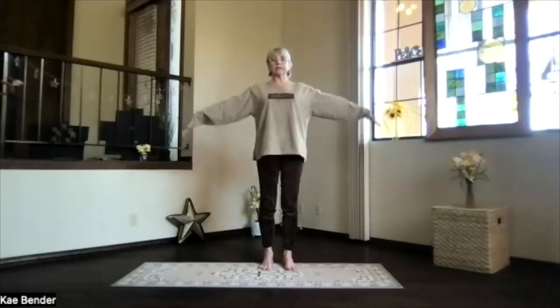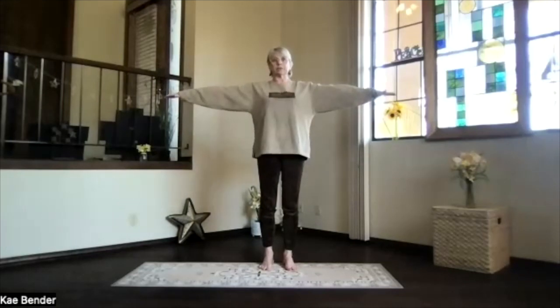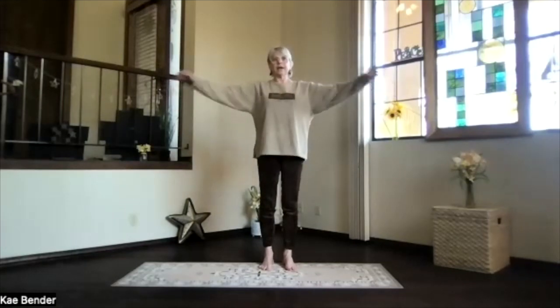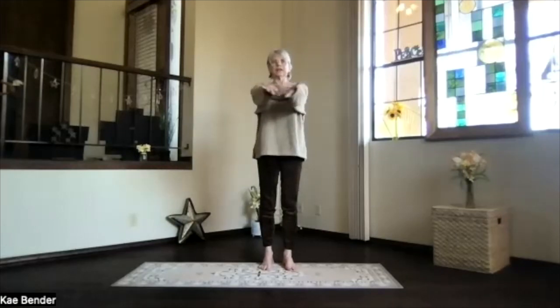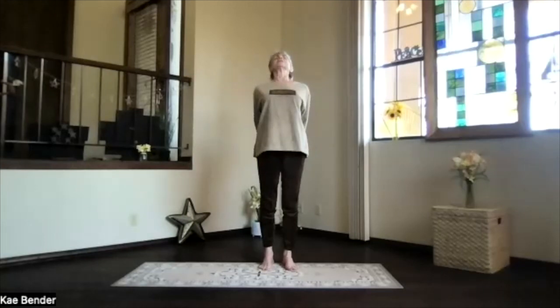Spread your toes, inhale, bring your arms to shoulder level, but keep your shoulders down. Exhale, hands to your heart, stretch out to the front, and then exhale, clasping your hands. Press them down, lifting your heart, feel that chest expand.